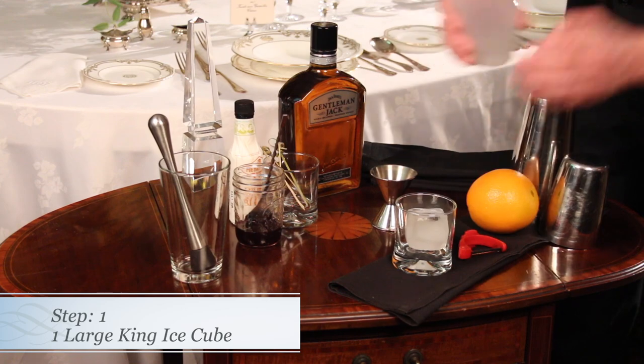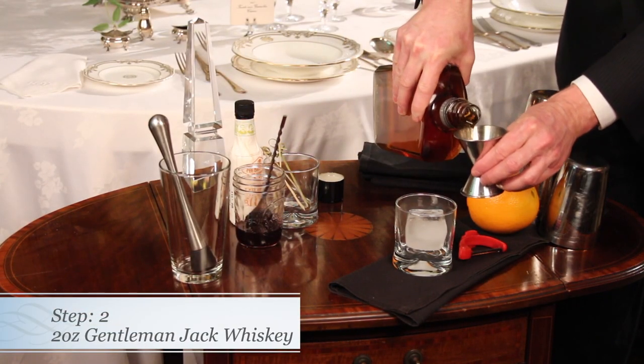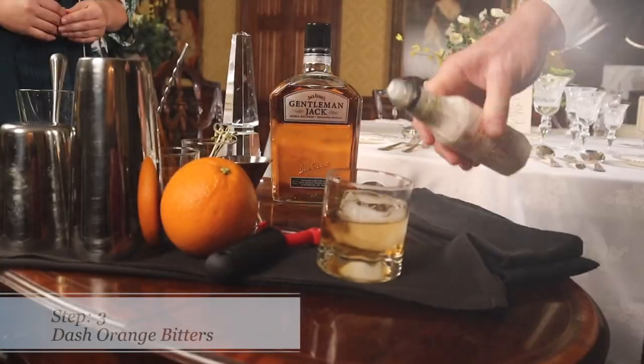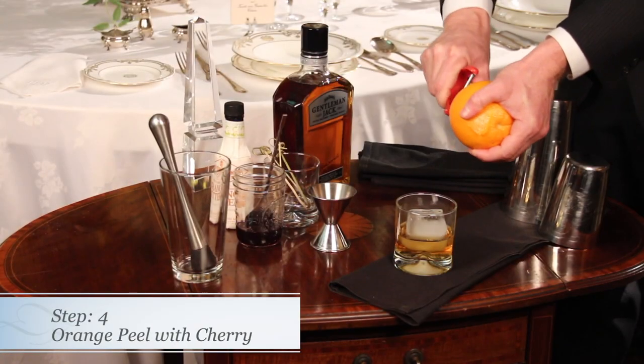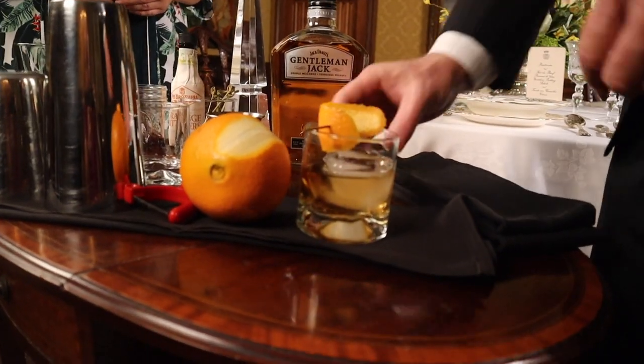These ice cubes are called King Cubes. A little Gentleman Jack whiskey here — about a two-ounce pour for you. A little bit of orange bitters. We're going to do a little orange peel. Amarone cherries here. And this is the Lord Grantham.